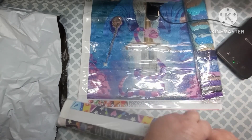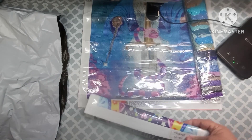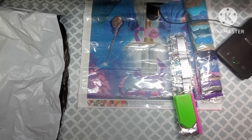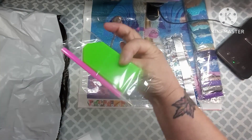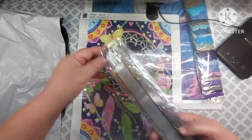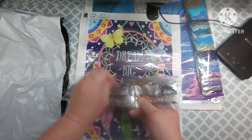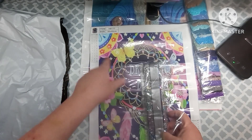Alright, so the next one I got — it is a partial and it's a special shaped drill. Just rolling it backwards. It comes with a regular toolkit and it is a dream catcher — it says Dream on it. We're gonna look at the drills and it says it has 17 colors and it does have the code numbers on there. I thought this was very pretty.